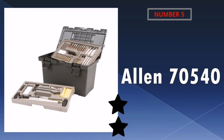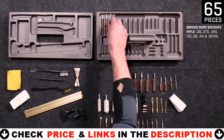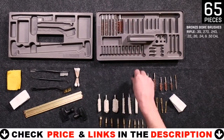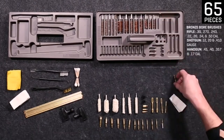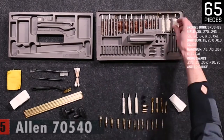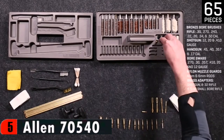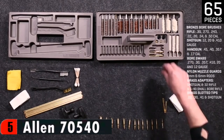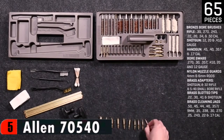Last in our top 5 best gun cleaning kits list is the Allen 70540 Weapon Gun Cleaning Kit. This is a pretty awesome cleaning kit that cleans a variety of firearms. It is well equipped and well laid out, with a plastic box that is well made and functional. It is a professional grade cleaning kit in a tool box for storage. It includes components for standard rifle and pistol calibers plus 12 gauge, 20 gauge, and .410 bore shotguns.